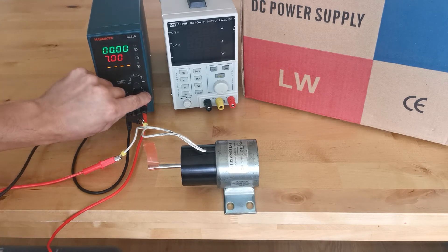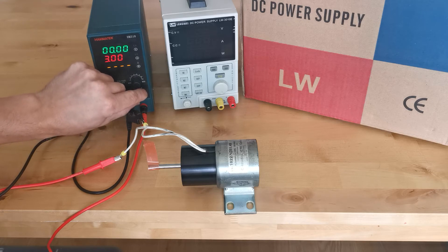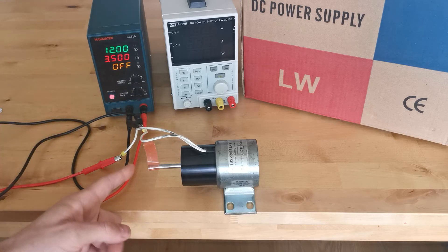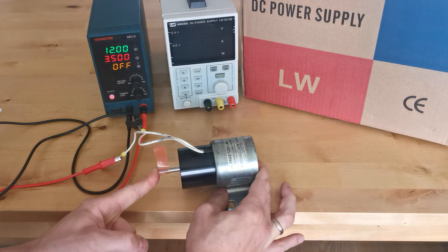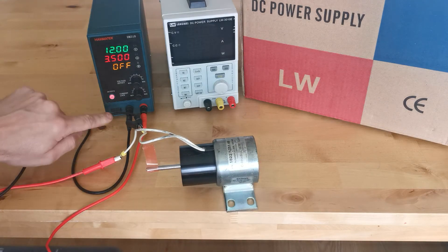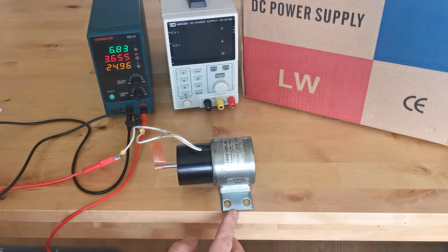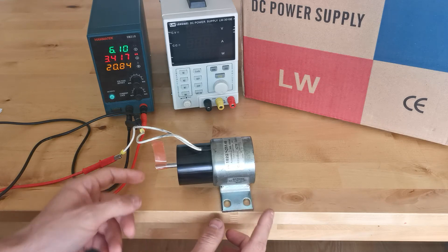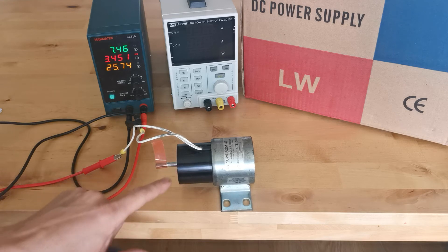Now if I change the current — I want, for example, three and a half amps — at three and a half amps the solenoid should be somewhere partway in. It did pull in, but you can hear the noise coming out — it's vibrating. This is something I really don't like.